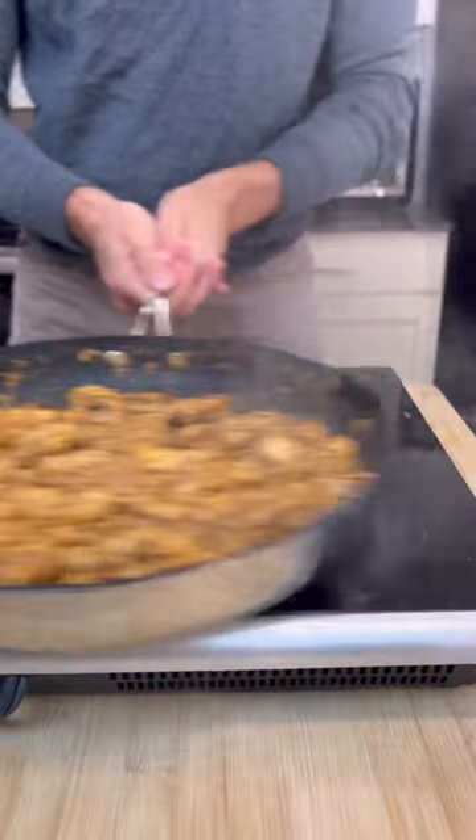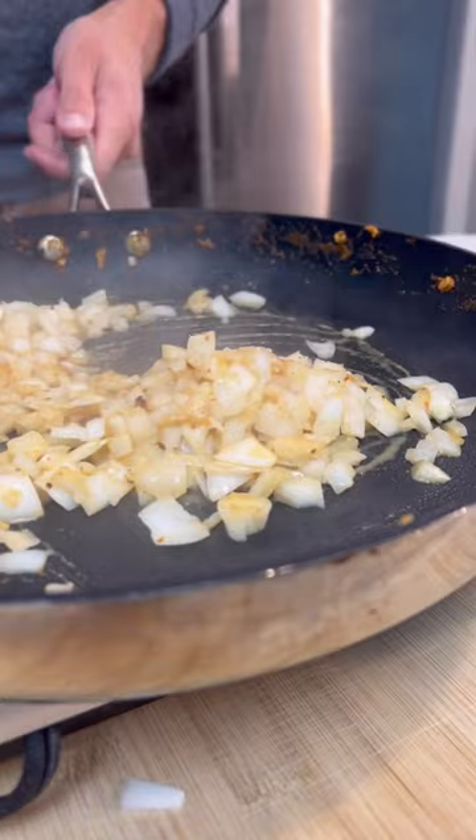Add your chicken over high heat and cook for about seven to eight minutes until cooked through. Add onions and some light butter, and cook for two to three minutes.